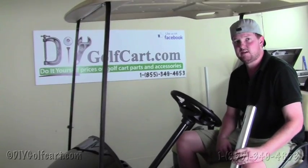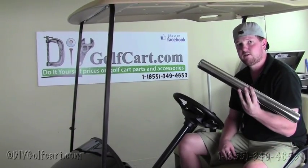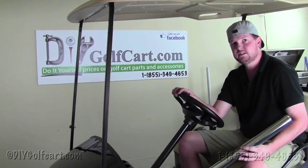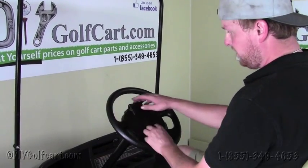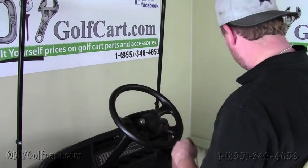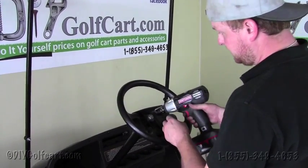Welcome back to DIY Golf Cart. In today's installation video, we'll be installing a chrome billet column sleeve on a 2001 and up EzGo TXT Golf Cart. Our first step in installing this sleeve will be to remove the center plate of the steering wheel, so we'll just pop it off just like so. We'll grab a 15-16 socket.